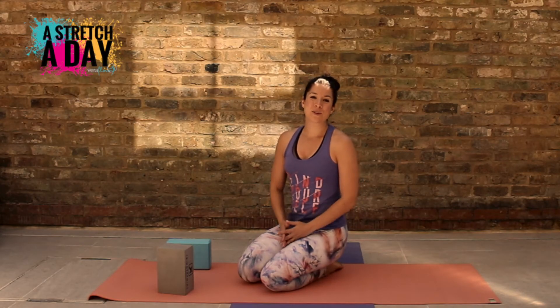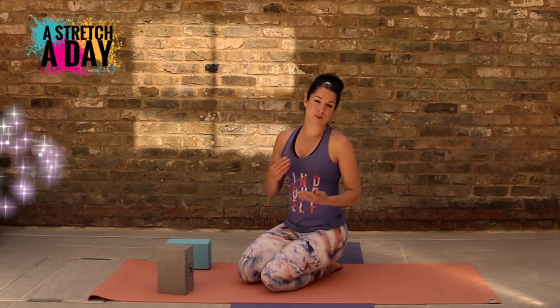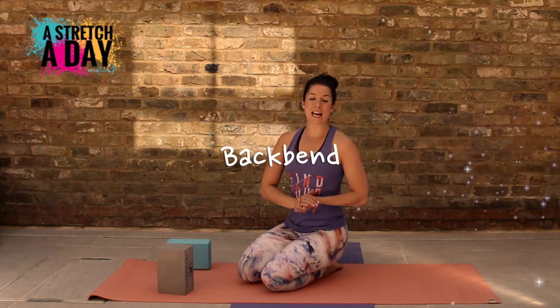Hi guys and welcome back to a stretch a day with Veriflo. We're going to go into a backbend pose — a regular backbend and then into camel if you want to.